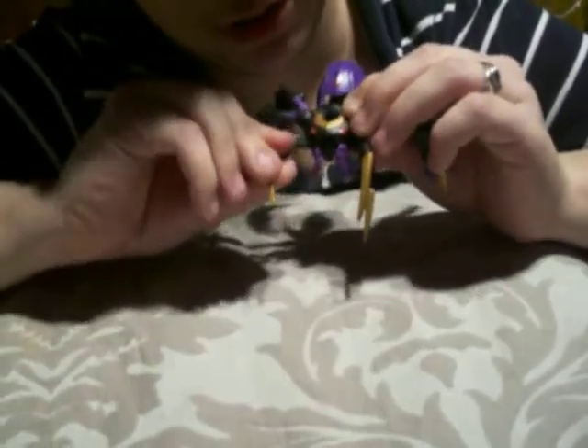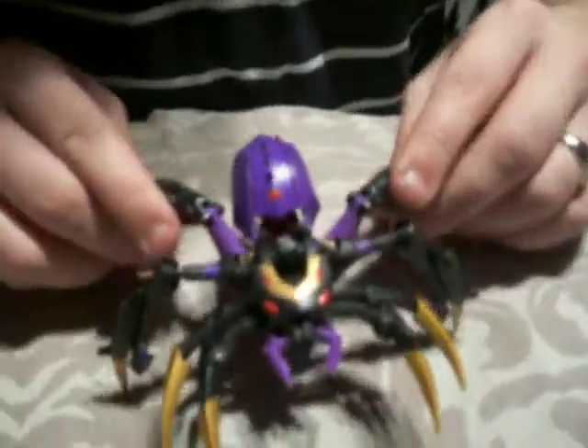Arrange the front spider legs, then spin the fangs and lift the mouth up a little bit, spinning them into position. Last thing is to just replace the accessory and there she is in beast mode.